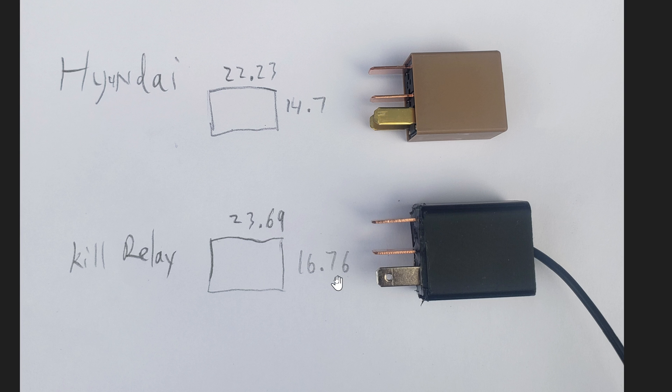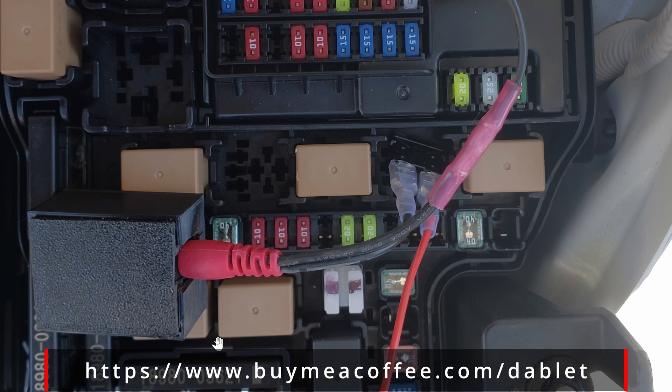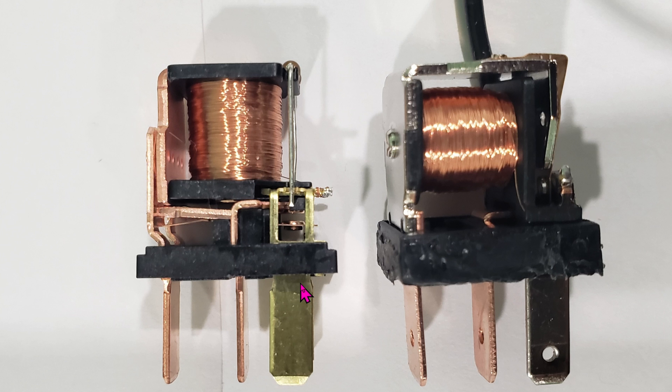Even though these are only millimeters apart, it clearly affects fitment — I'll show you why right here. Here's one of the relay positions. As you can see, once you press the relay in there is absolutely no room for wiggling whatsoever. When you saw the black relay being two millimeters larger, that's way too many millimeters — there's no way you can fit it into this slot. Here's another angle to give you an idea of how tight the spacing is — absolutely no wiggle room whatsoever.